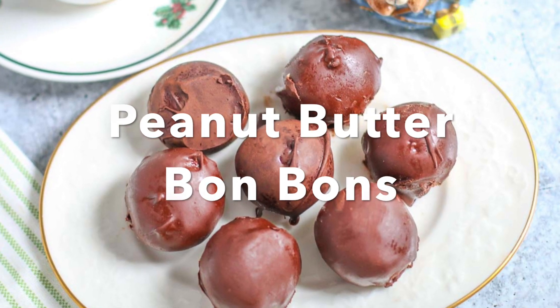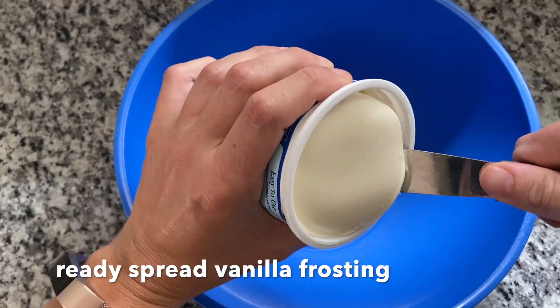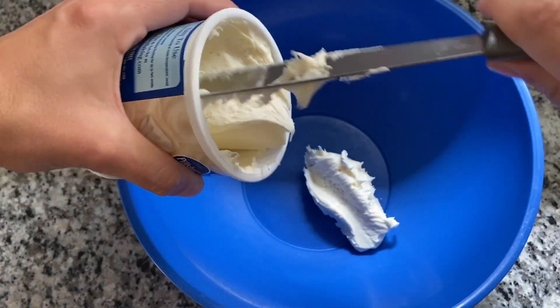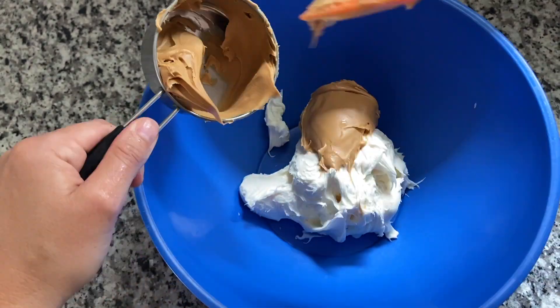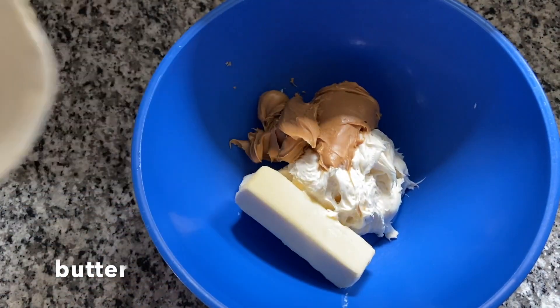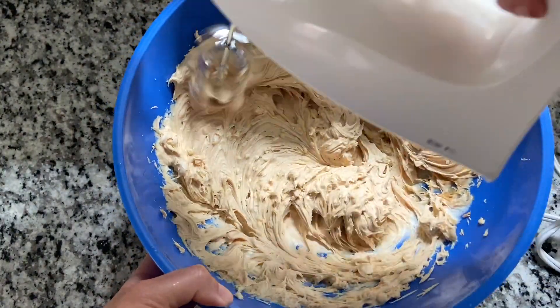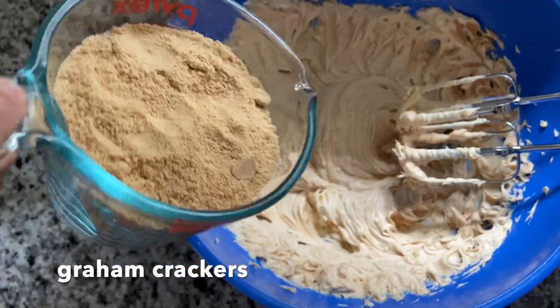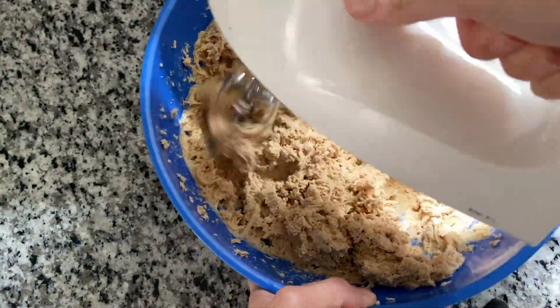This is an easy peanut butter bonbons recipe. In a large mixing bowl, combine one can of ready spread vanilla frosting with one cup of peanut butter and a half a cup of butter softened to room temperature. Finely crush eight whole graham crackers and mix them in with the frosting mixture.